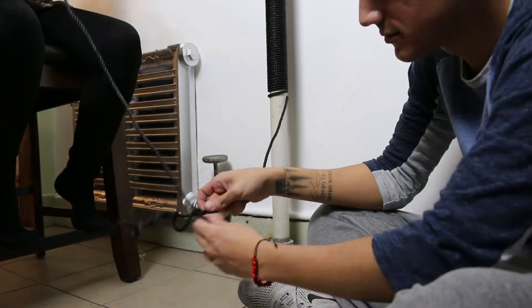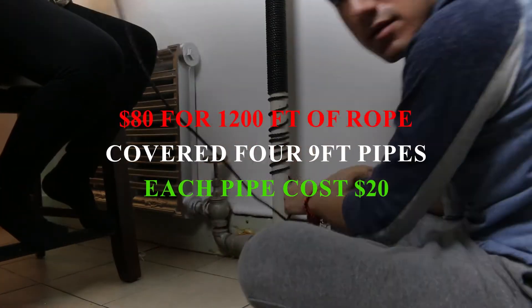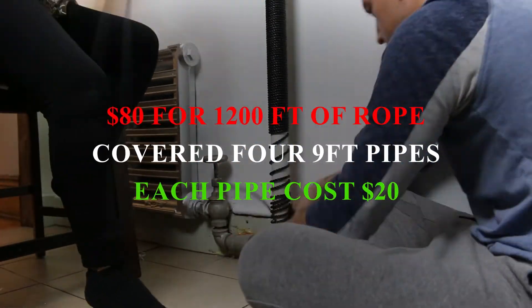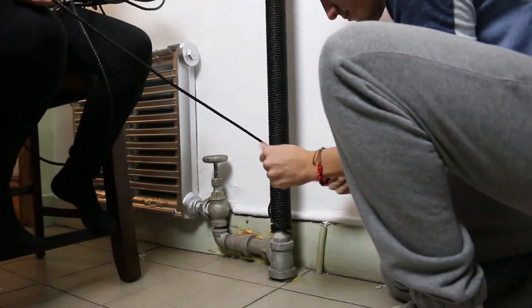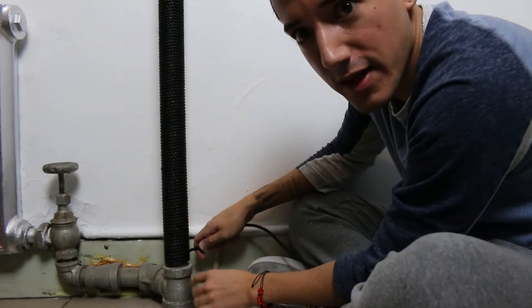This is the most inexpensive DIY pipe cover. In total I spent about $80 for 1,200 feet of black nylon rope — links are in the description. What I love about it is not only the look and the color but the fact that I can actually grab onto the radiator. Make sure it touches all the way to the bottom.